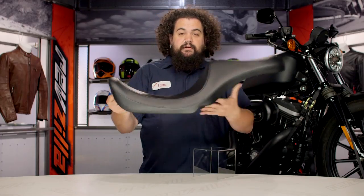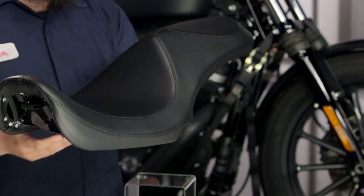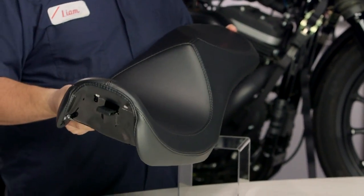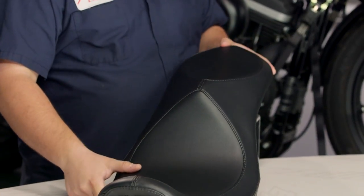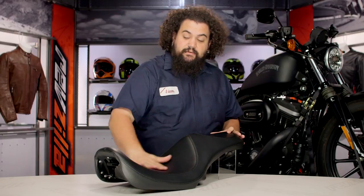This is also a serious seat though. The profile on this thing is quite a bit lower than your stock one. You actually get a little bit of back support out of this seat — it's kind of a nice feature, especially on a seat that really is coming at the market with aesthetics in mind first.